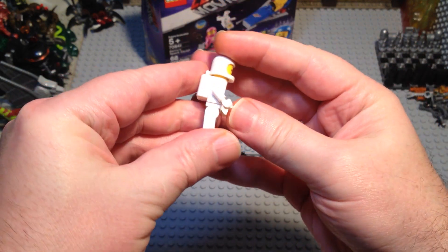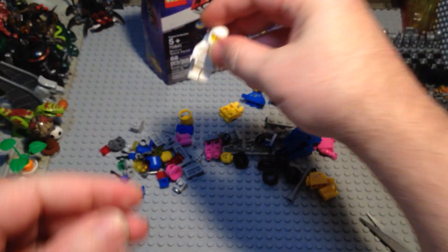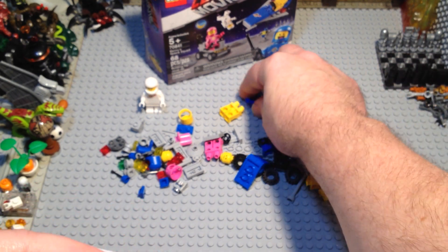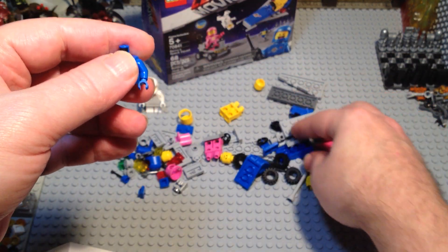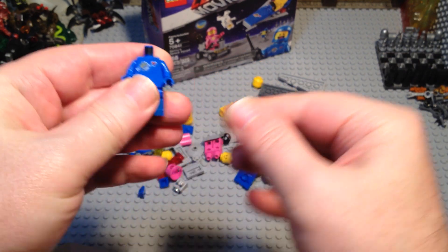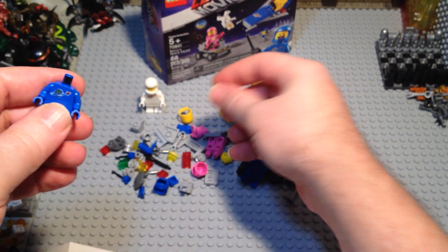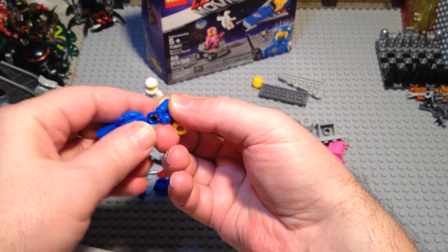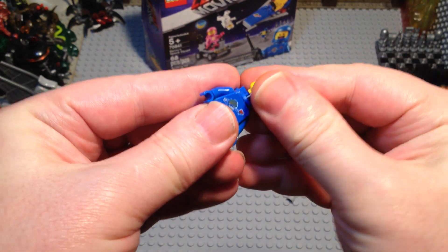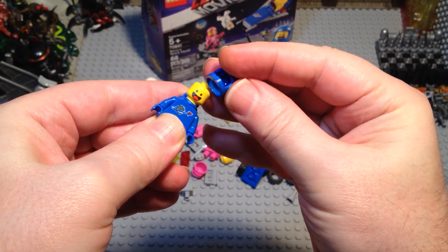The Mobile Tracking Station. It's kind of cool to get one. Now we'll put Benny together next. He's got a double-sided face — a double-sided head.